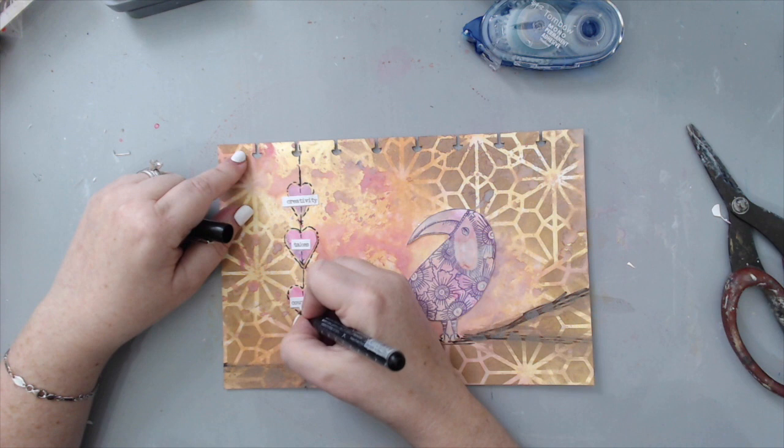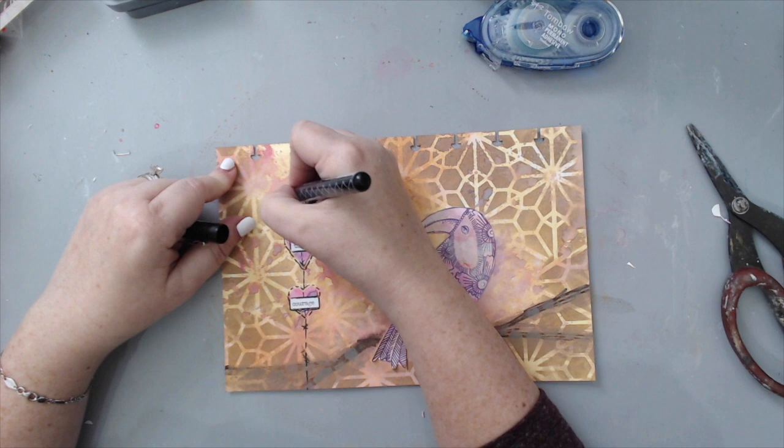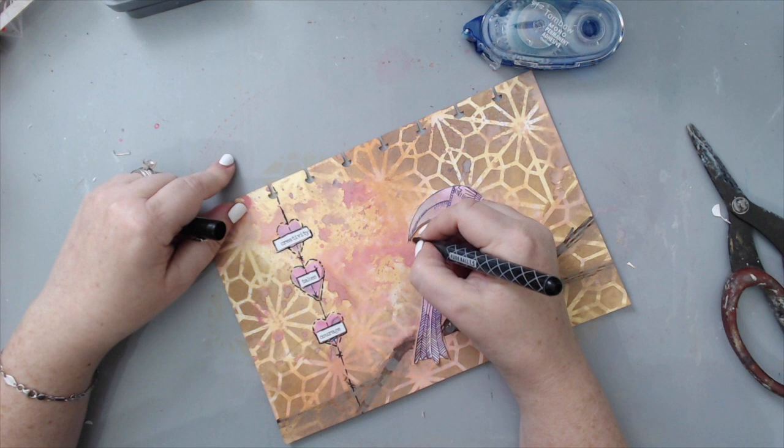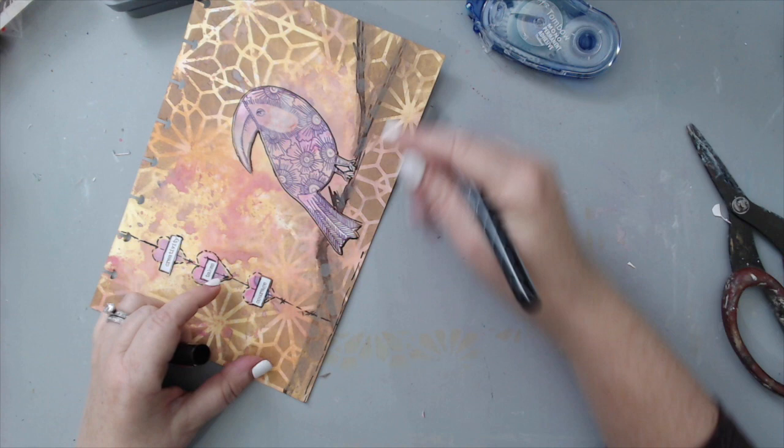I also outlined the words, the bird, and just created a border around everything. I really like doodling all around — it really helped to bring everything together, making marks and creating cohesive doodling across the page.